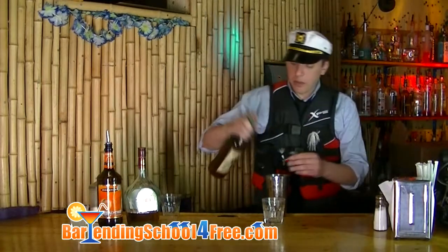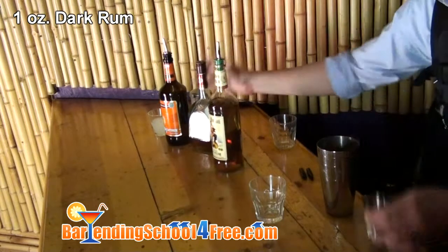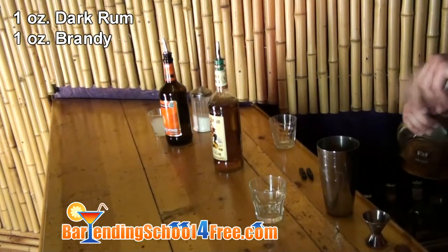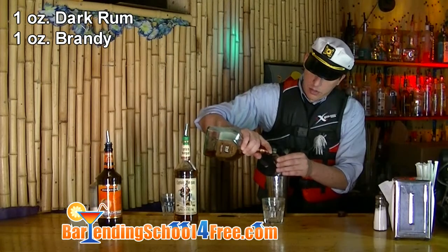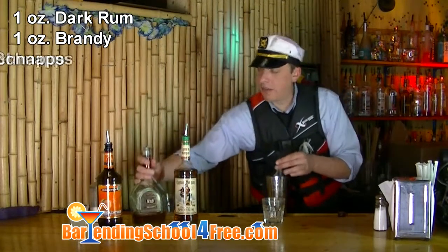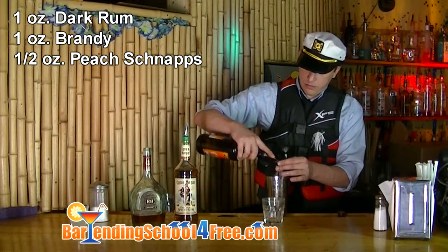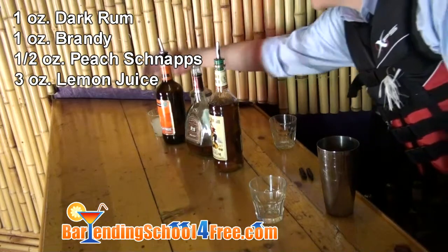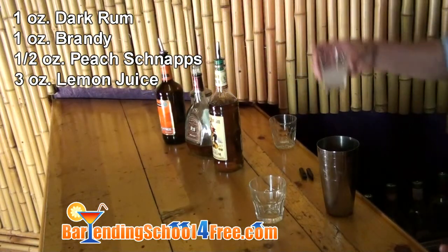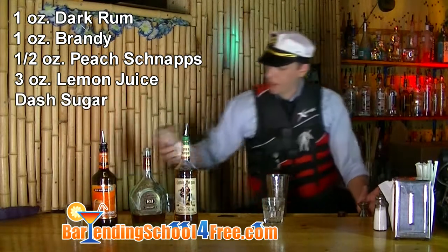We're going to use an ounce of a dark rum. Today we're using Captain Morgan. We're going to use an ounce of brandy. We're going to add half an ounce of peach schnapps, and three ounces of lemon juice, which we've already got measured out here. And on top of that, just a dash of sugar.